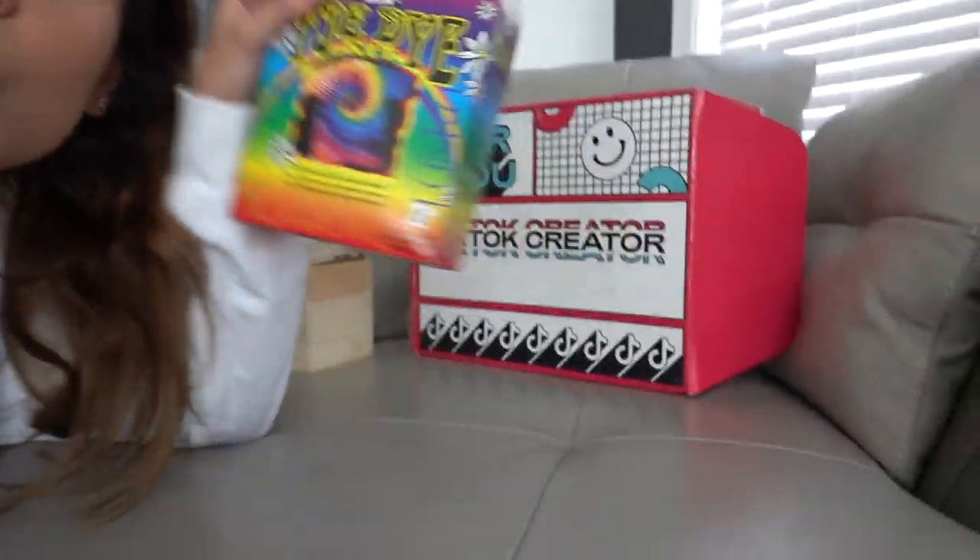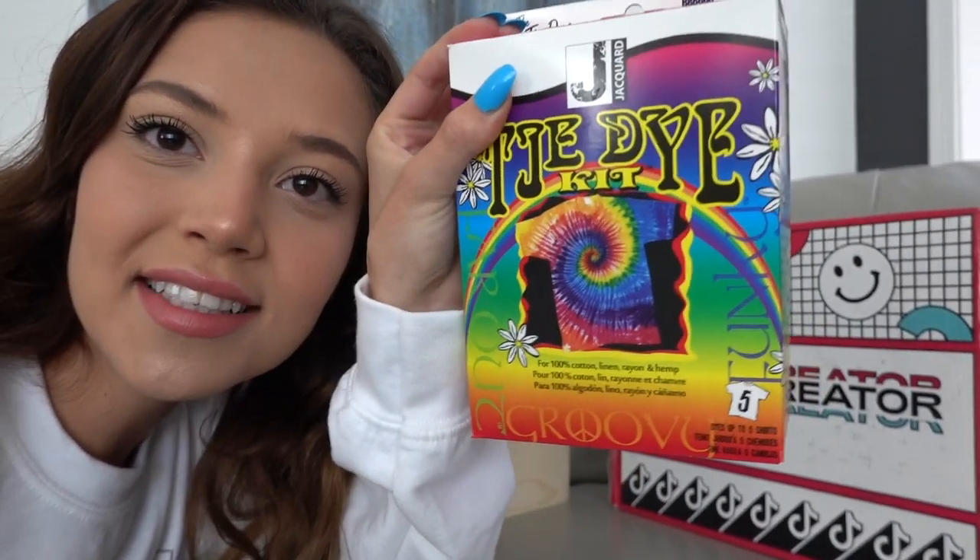So yesterday I got these gifts from TikTok, which are right here. There are more of them — I don't know where they went. But anyways, one of the gifts were these tie-dyes, and today I decided that I want to do a tie-dye tutorial.